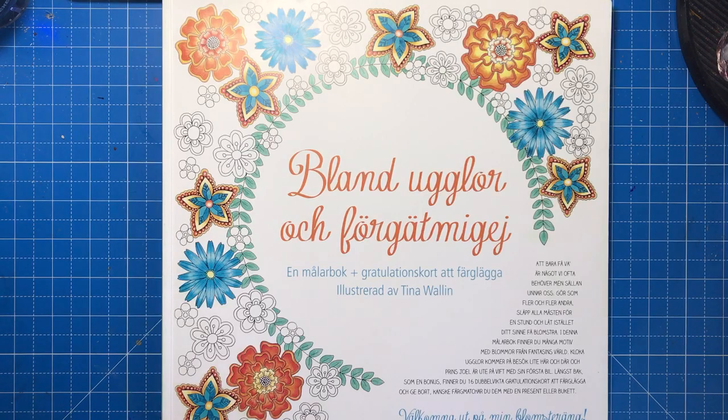Hello and welcome to another colouring book review from Colour with Clare. If you enjoy my reviews please don't forget to click subscribe and the little bell to notify you every time I post.